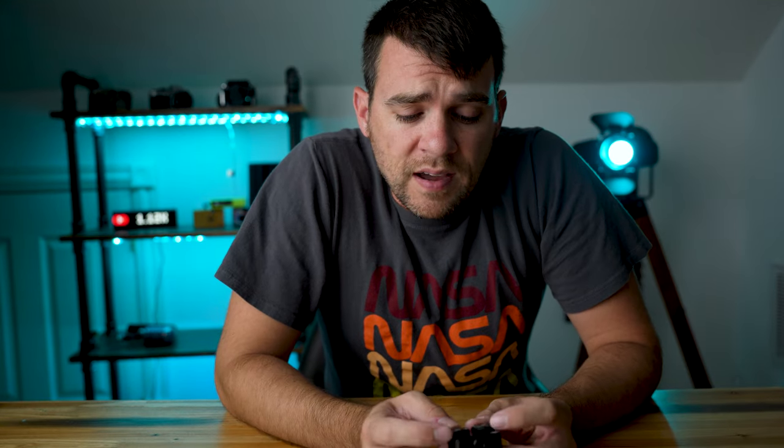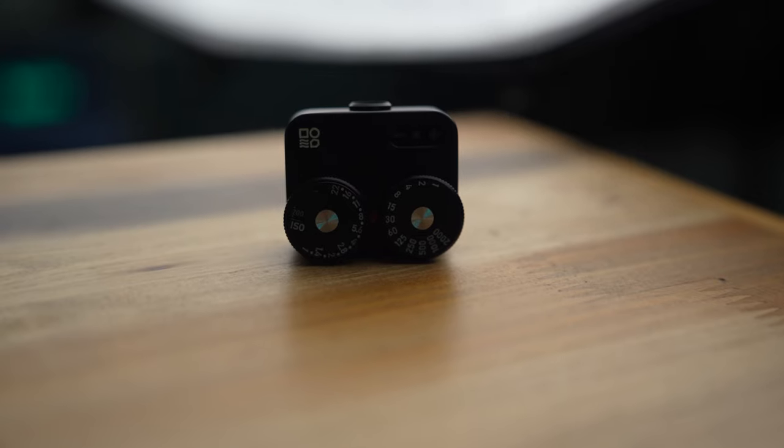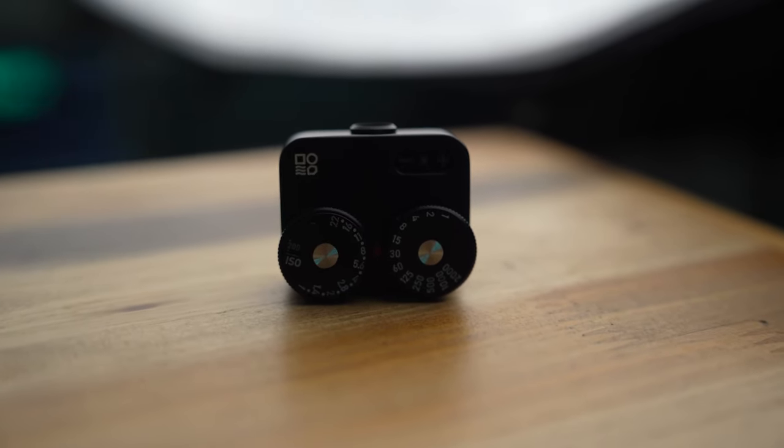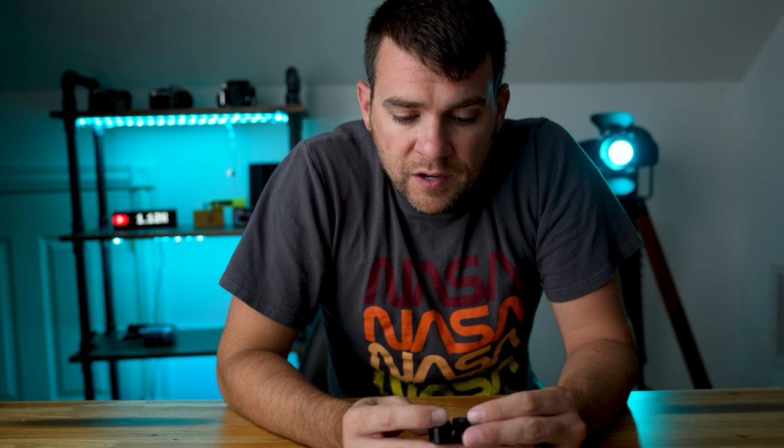In terms of operating this little guy, it's really rather simple. You press the button on the back, it's going to read the lighting and show it on those LEDs at the top of the meter. Then you change your settings accordingly with the dials on the top, and once you get the correct exposure, you input those settings into your camera. The ISO range goes from 25 all the way up to 6400, aperture from f/1 to f/22, and shutter speed from 1 second all the way to 1/2000th of a second.